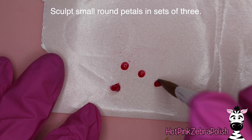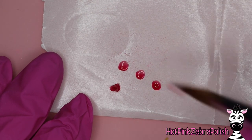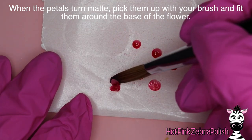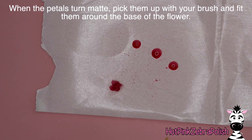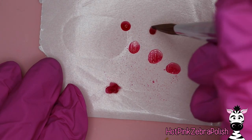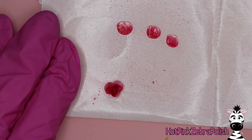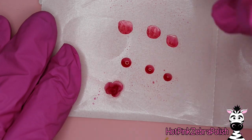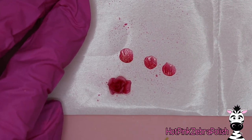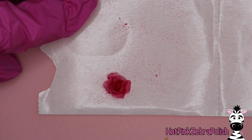Sculpt the little petals in sets of three — everything with roses and magnolia flowers is in sets of three. You've got the little middle of the flower and then everything is added in threes. Keep the rose petals very small, considerably tiny compared to the magnolia flower petals. Pick them up when the petals turn matte — turning matte is the rule to keep in mind when sculpting flowers. Keep adding layers of petals; there's no set number. For my magnolias I did six and nine-petaled flowers; for roses, just keep going until you're satisfied with the fullness — whether that's two layers or six.